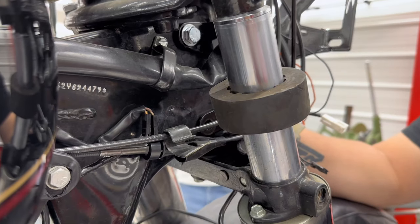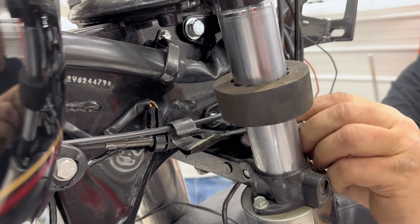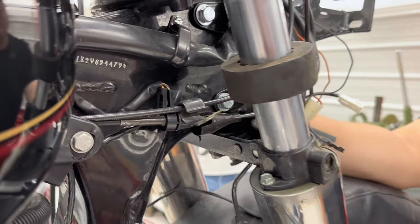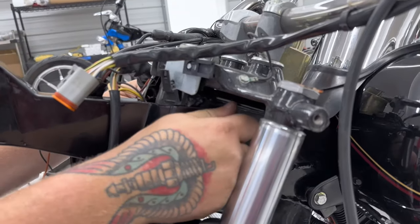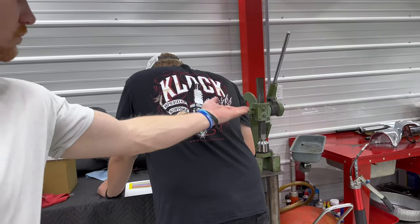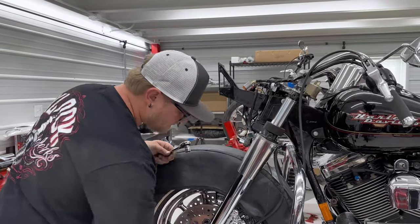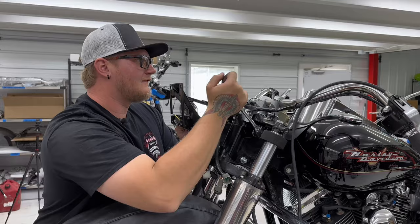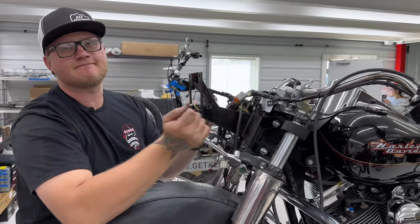I'm going to put our two bolts in. Personally I like to put the head of the bolt to the show side because I don't want to be seeing a nut and washer. We're going to be tightening these bolts down to 26 foot-pounds — not a lot. 26 foot-pounds, that's it.